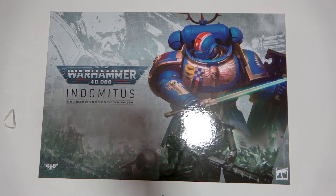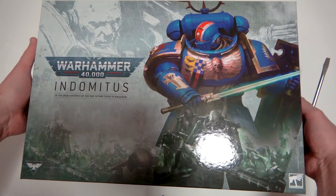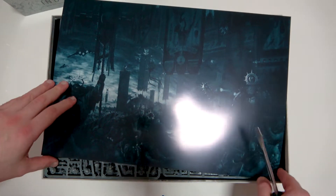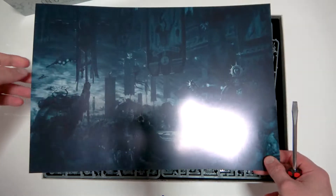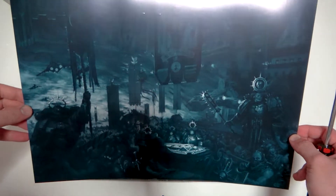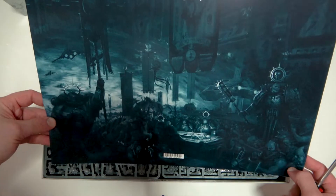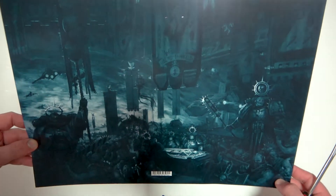Let's get this one open. I've been thinking about what I wanted to do with this box and what I should paint them up as. I think I'm going to go with a homebrew chapter — and I'm being dead serious — I'm going to call it the Iron Scars. They'll basically use Blood Angels rules. There's a little bit of art in the box which is pretty cool; I should start hanging these up around my room.